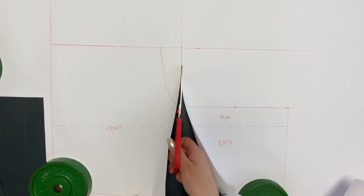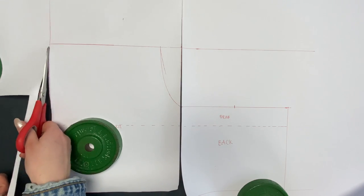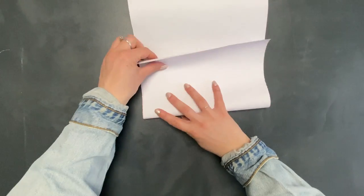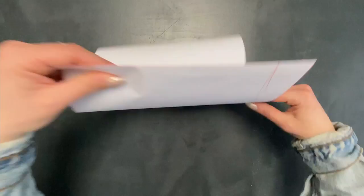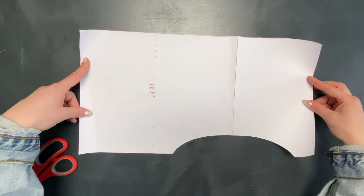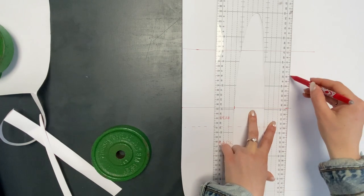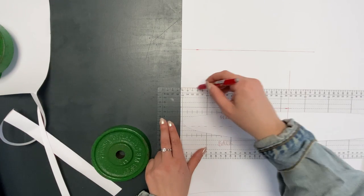Now I continue by cutting out the front part, and folding it on the upper line so that the cut edge is lining up with the facing line. Only now I cut out the curved part simultaneously with the facing part, so that it's mirrored on there. Going back to the back piece, I extend the height by 4 centimeters so I can cut out the facing individually.